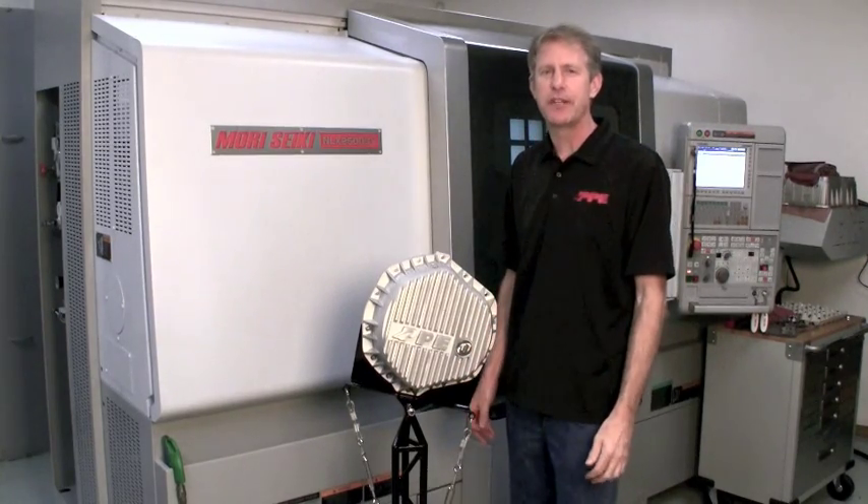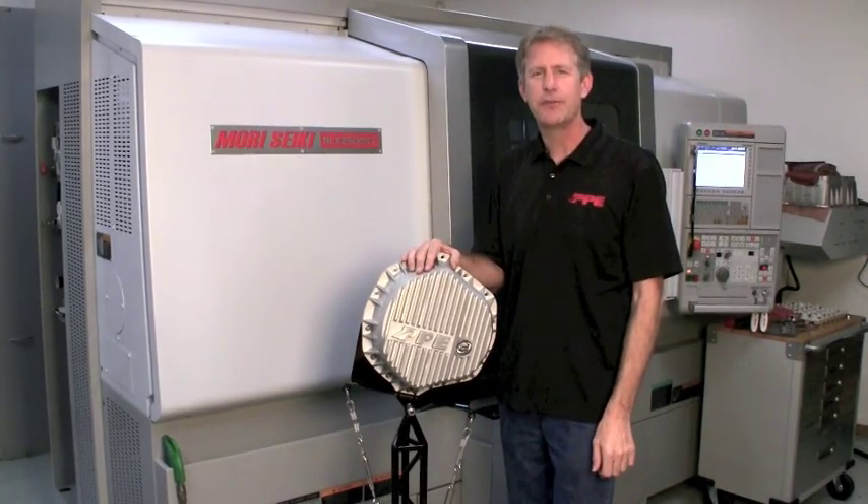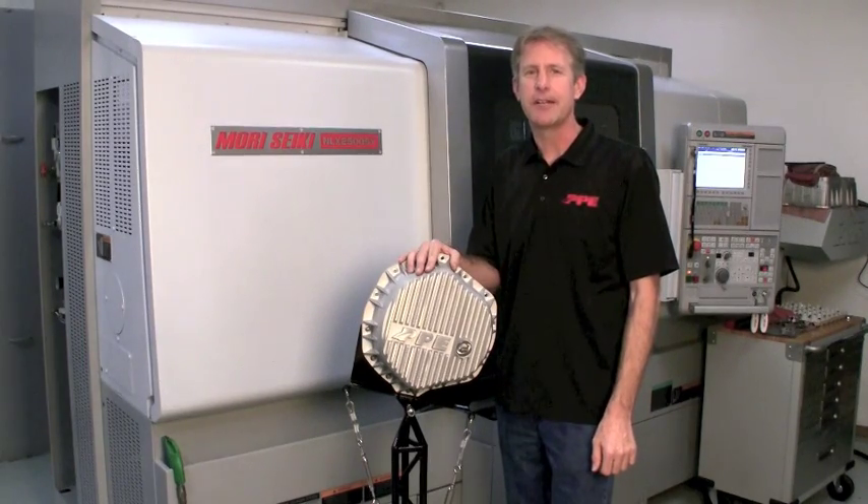Complete the installation by torquing to 17 foot-pounds. Thanks for joining us today at PPE. Stay tuned for more behind the scenes videos at ppediesel.com.